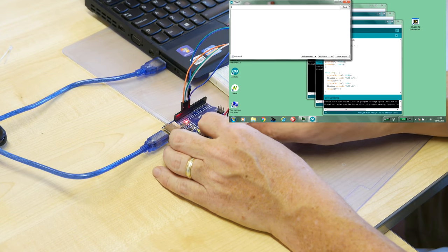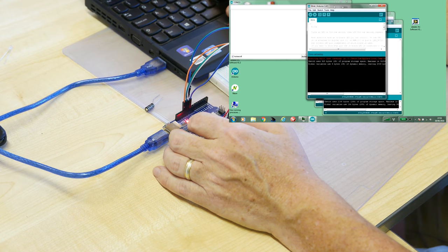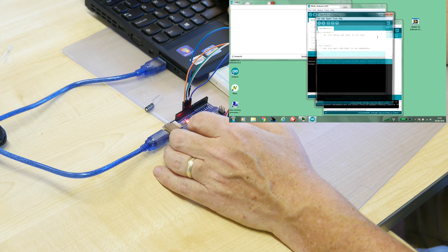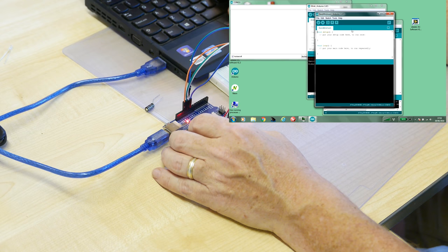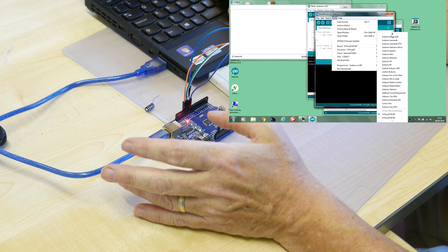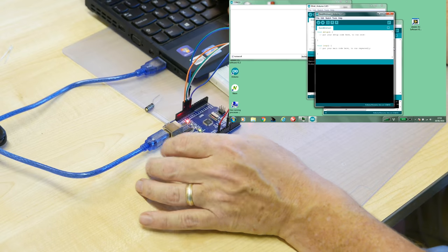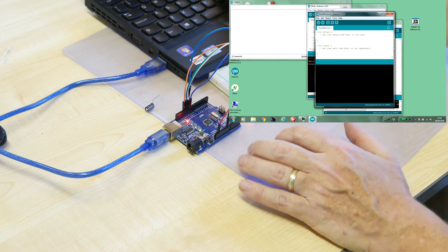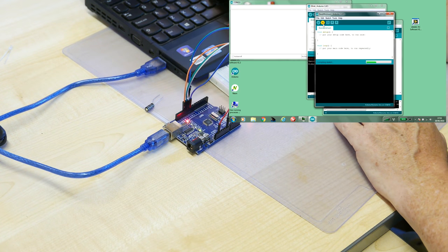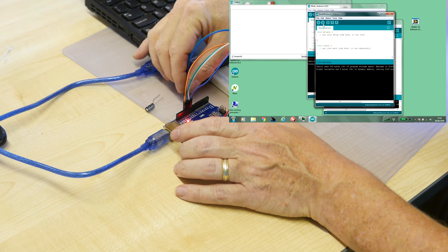The most common reason for nothing showing is that the ISP code is still loaded in the UNO. We need to do three things: first, disconnect the TX and RX wires (loading code with those attached causes failure); second, remove the capacitor (it prevents the UNO from resetting to accept new code); third, load a bare-minimum do-nothing sketch from File > Examples > Basics. Also make sure the board is set back to UNO. These were all mistakes I was making yesterday. Upload bare minimum — done.